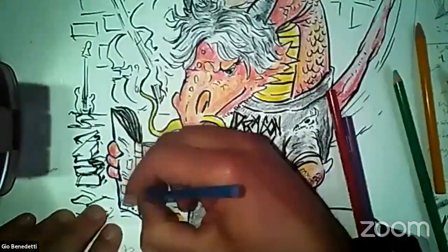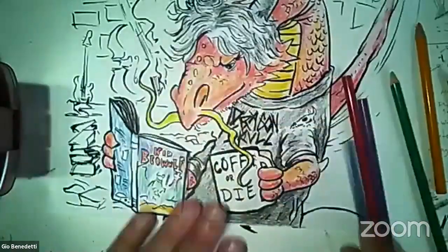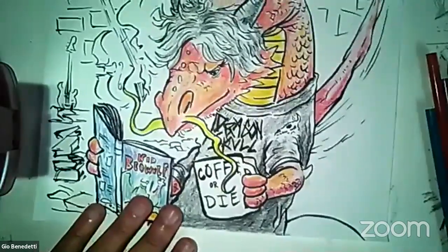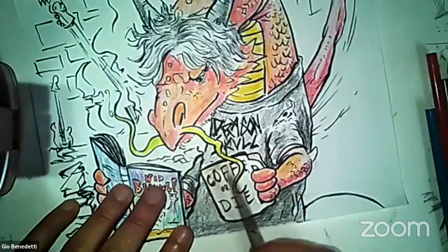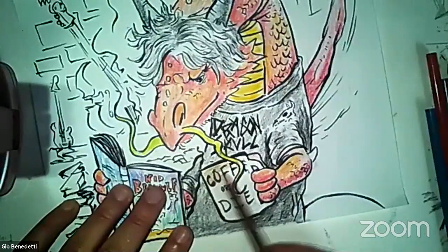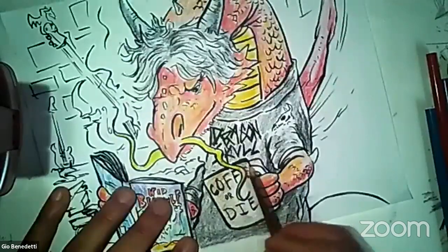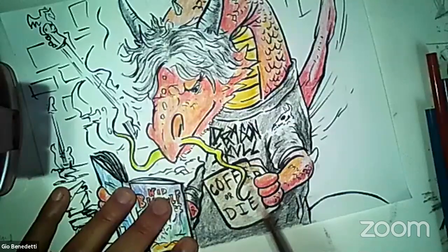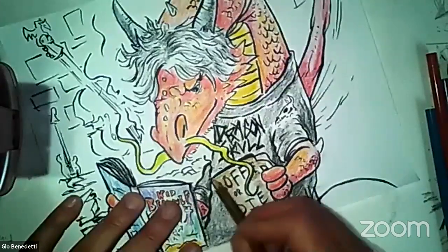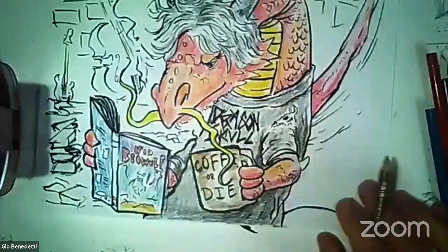I'll make the back cover blue also. And then my coffee-or-die mug — Coffee or Die — that's going to be brown, just like coffee. Although to be fair, it's pretty much black — it only turns brown when you put the milk in. Otherwise it just looks dark black. Coffee or Die. So there's my coffee cup.